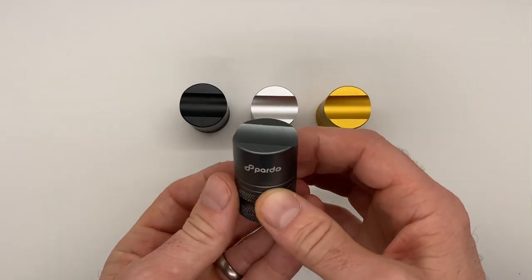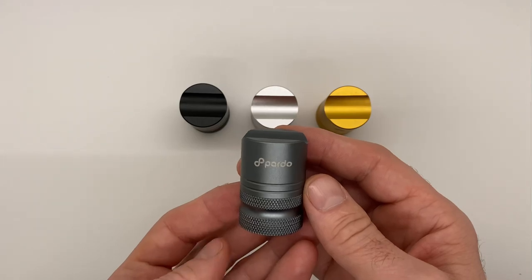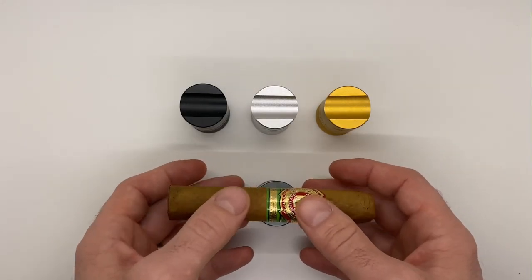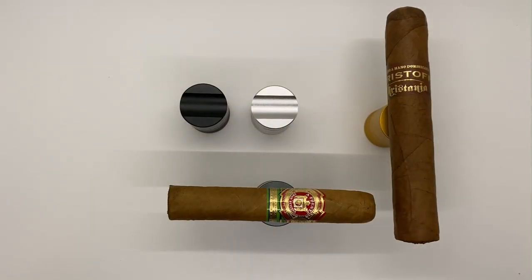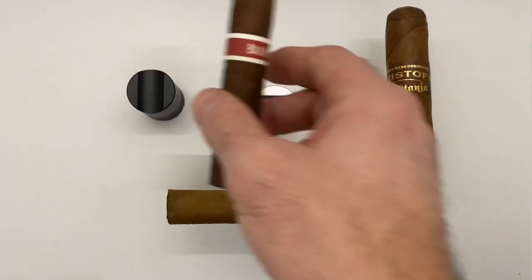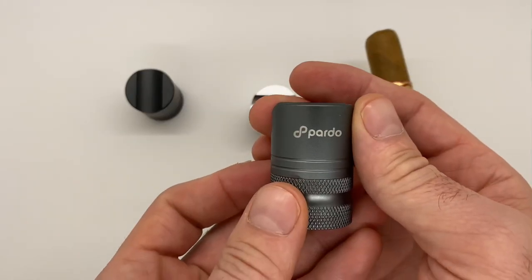We have the Pardo cigar stand, punch, and nubber available in several different colors, and we'll take a look at all the functionality today. This is obviously a cigar stand and you can accommodate any size cigar — a 60 ring gauge, one closer to a 48, even smaller, and anything in between. Very versatile, made of high-grade metal.